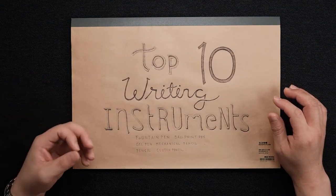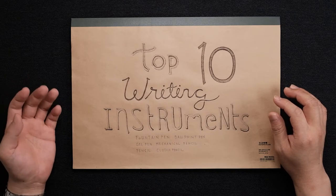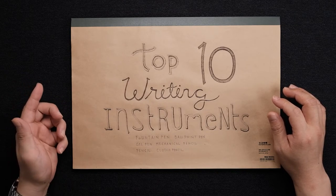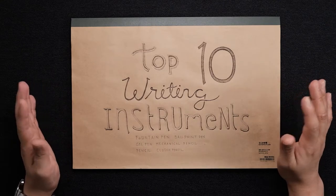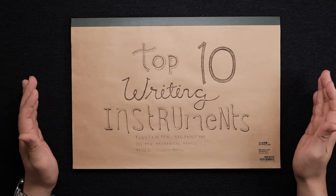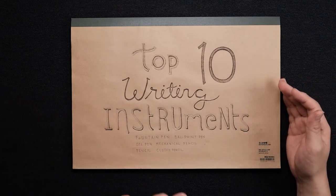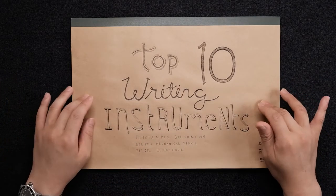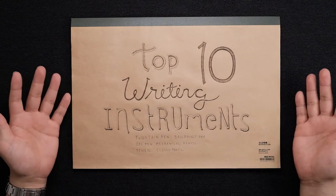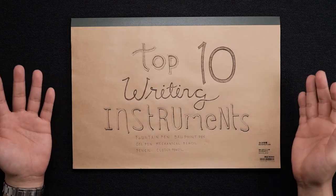I'm also going to make one more channel related to ASMR, and I think I'll name it June ASMR. So you guys won't be seeing any more ASMR videos in this channel. All the ASMR I'm going to do on June ASMR, and here on June Drawings I'm going to keep talking about stationery reviews mainly.